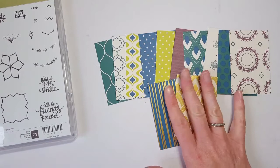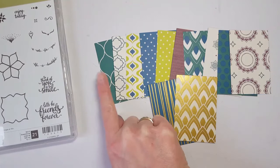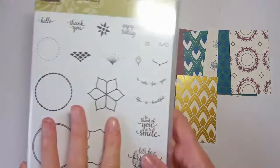What's really cool about this suite is that it features three of the new ink colors. This is obviously a brand new color for us — it's Lemon Lime Twist. This here is Fresh Fig, and this green color is called Tranquil Tide. These are all brand new colors that will be part of the in-color collection for 2017 through 2019.